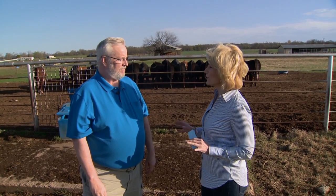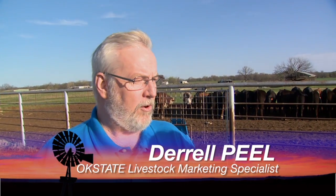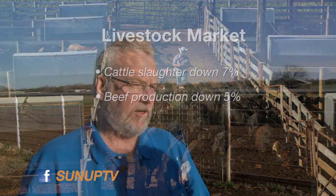Joining us now is Daryl Peel, our Livestock Marketing Specialist. Spring is finally here. Let's talk about seasonal prices. Feeder and fed cattle prices have strengthened a little bit after the lows experienced in February. We're probably approaching the spring peak in many cases. Cattle slaughter is still down over 7% this year, and beef production is down about 5%, keeping total beef supplies in the system pretty tight. That's providing support, and as long as box beef prices stay high, that's going to keep fed cattle prices high as well.